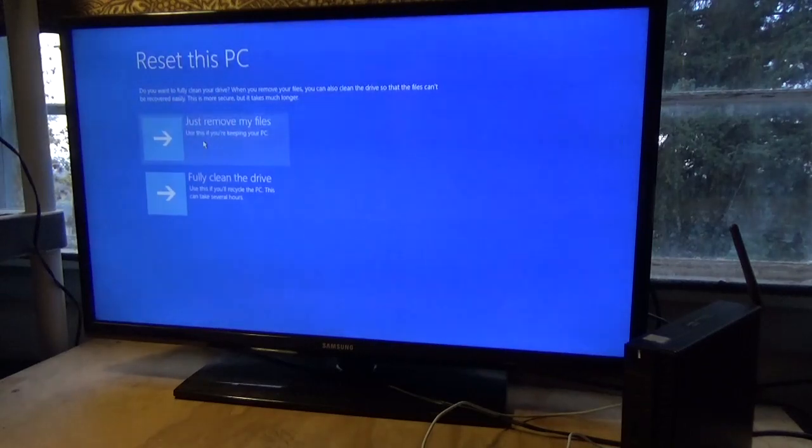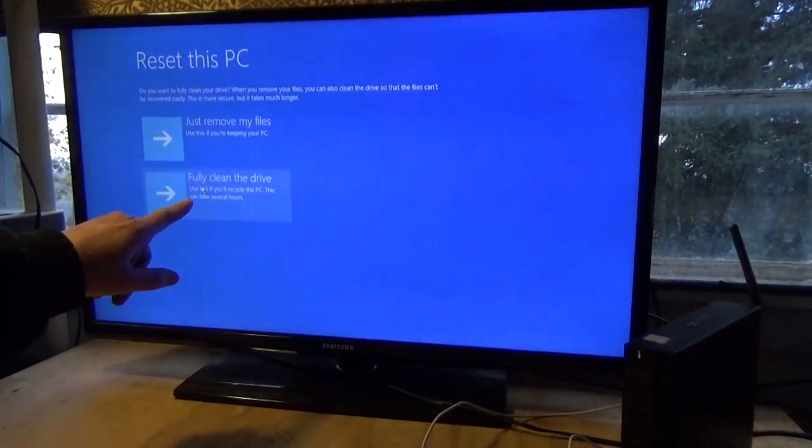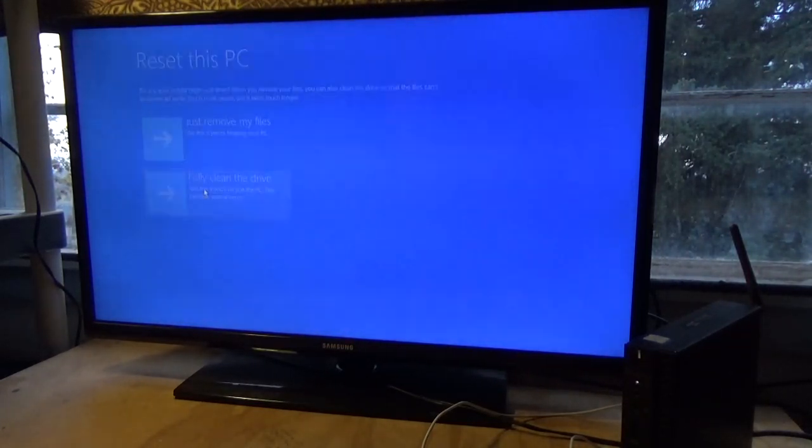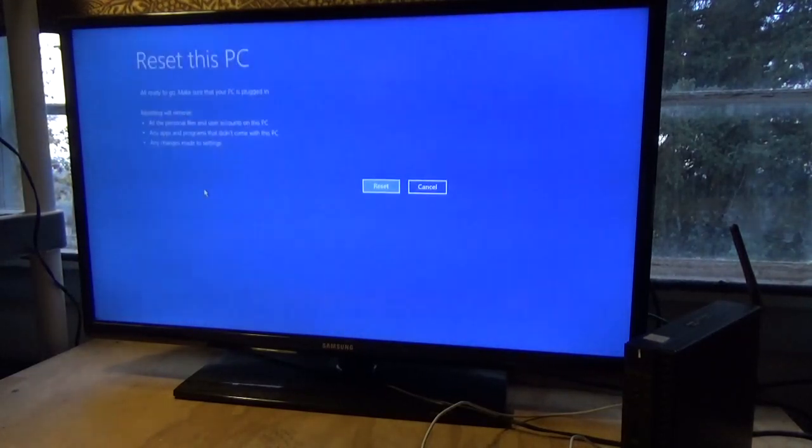Now we have two choices: Just Remove My Files — no, we do not want that choice. Fully Clean the Drive — use this if you recycle the PC. This can take several hours and I'm going to explain why we're taking that option. Left click once. When you delete something off your computer, the computer doesn't actually delete that item — all it does is identify the space associated with it as available to be deleted. This is why someone with special software can retrieve stuff you've deleted, because it's not really deleted.